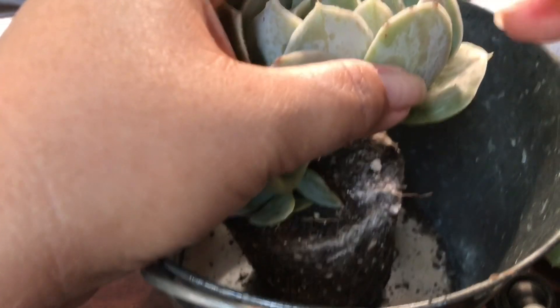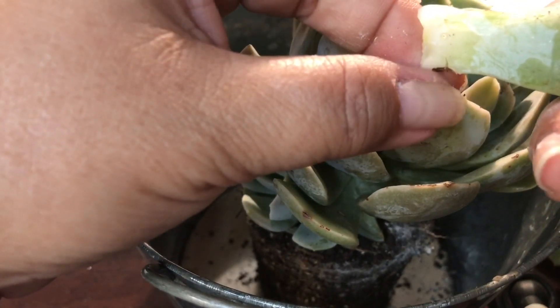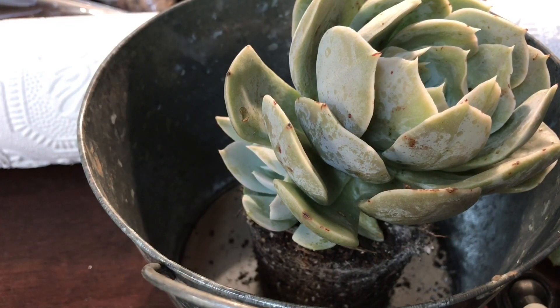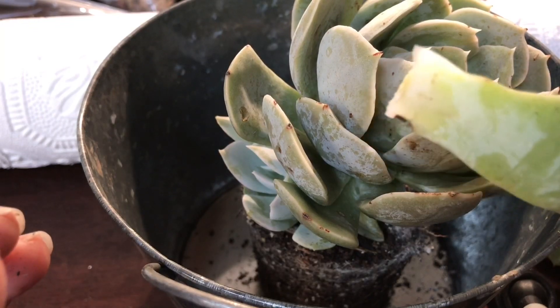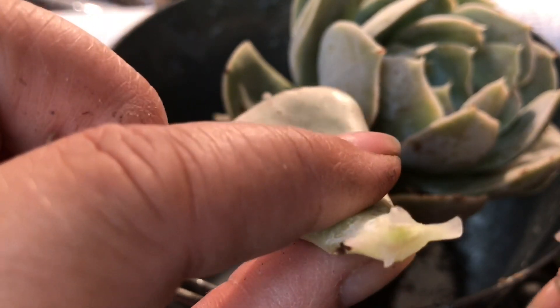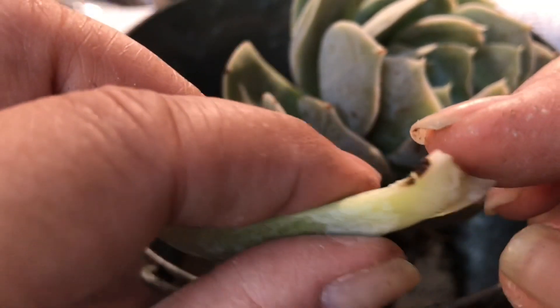There we go! That's actually a really clean cut right there — a really clean cut. If you see this thing right here, that means it's a clean cut.